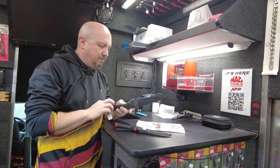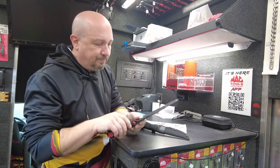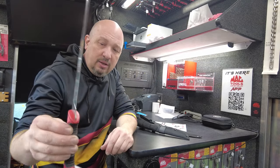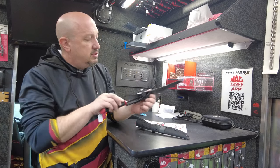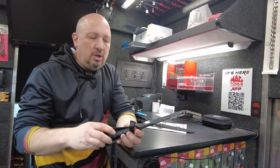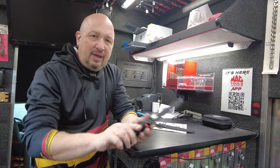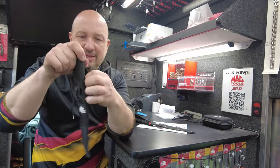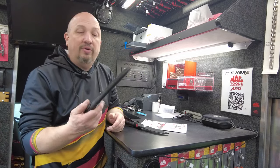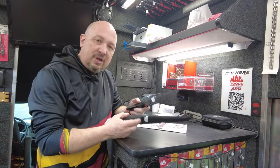Next up is the fillet knife bundle. You get two knives for $75.49, regularly $150.98 — 50% off. There's a 9 inch blade and a 6 inch blade, each with a sleeve. The holders have a snap to hold the knives in place and a belt loop so you can carry them when you're fishing or hunting.